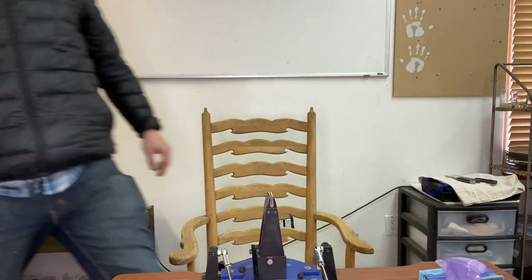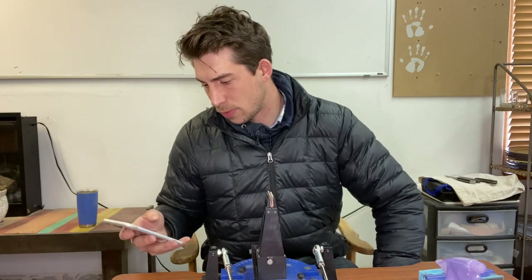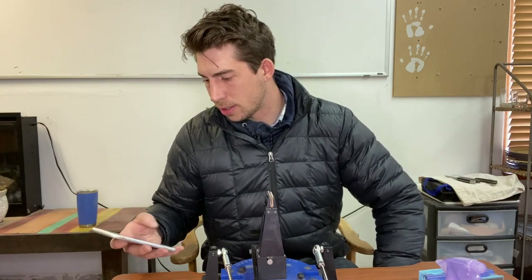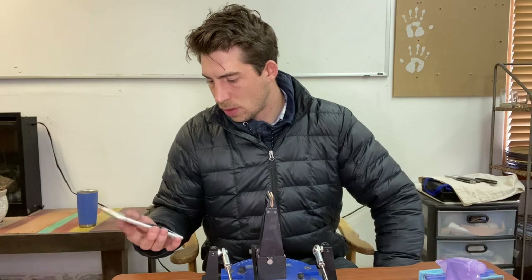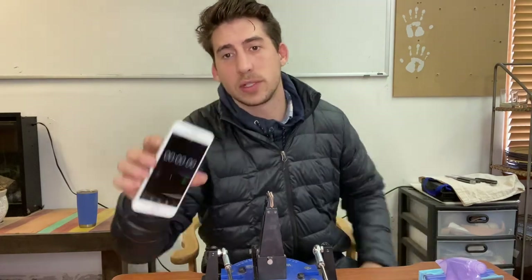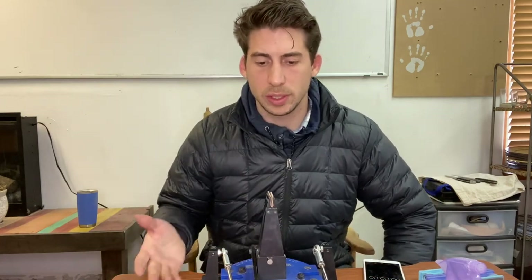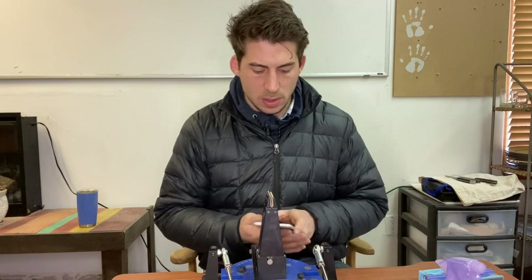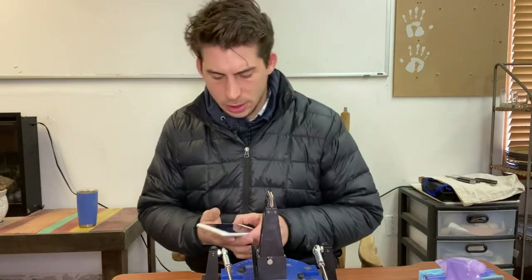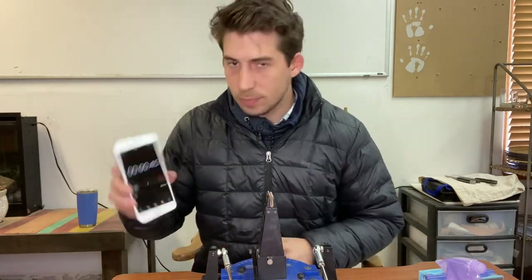I grabbed an old iPhone to use as my stopwatch. The goal for this video is sharpening knives in four minutes or less. The process I'll use is to match the bevel geometry using the marker trick, draw a burr, and sharpen from 100 through 1,000-grit diamond stone. Without further ado, let's get started. I'm going to hit start and pick up the first knife.